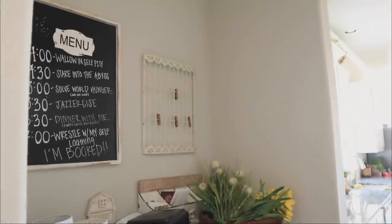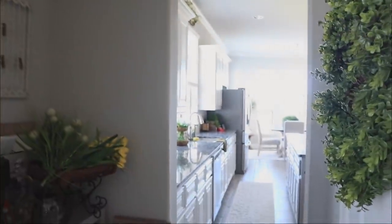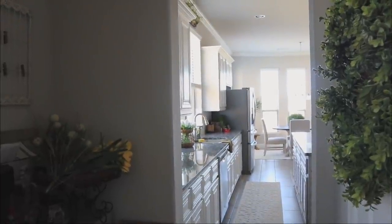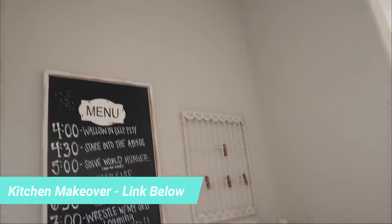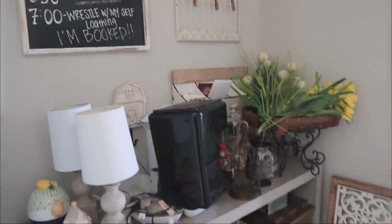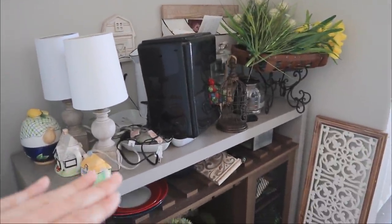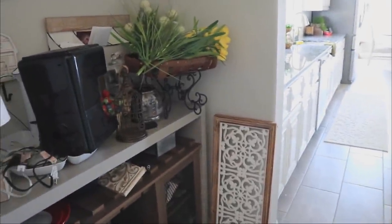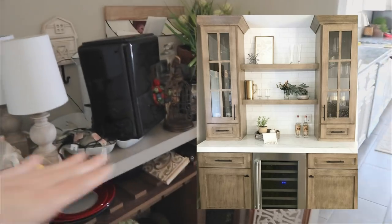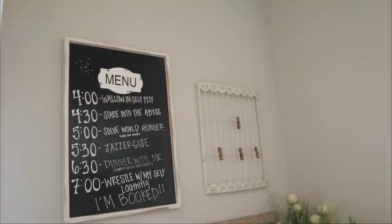Hi guys! Today I'm going to be working on this area right off my kitchen. I recently did an updated kitchen decor video, which I'll link down below. The space I want to work on is called a butler's pantry. They didn't install cabinets here, which is what a true butler's pantry would have — just an extension of the kitchen with cabinets on both sides.